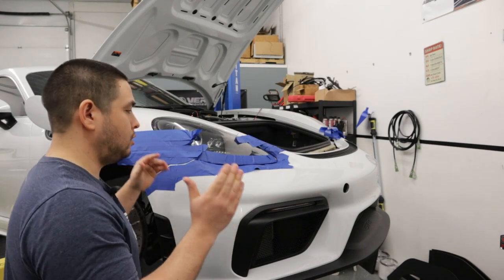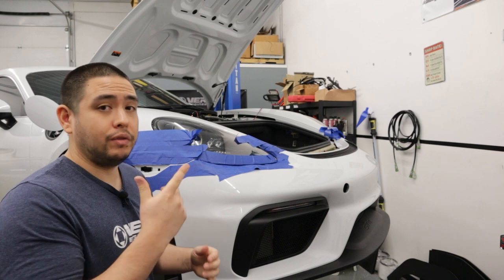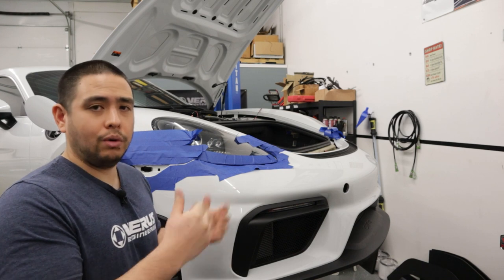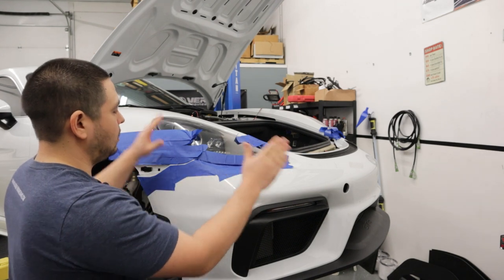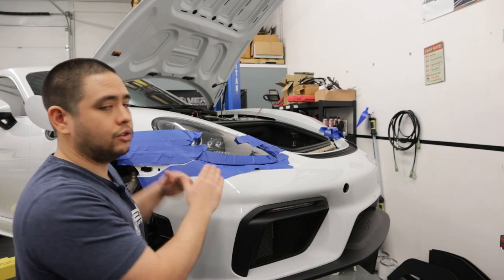And a large flat-tip screwdriver or panel popper to get the radiator ducts off. So what we will basically need to do in order to install the splitter is remove the front bumper, and if you'd like, you can remove the forward section of both front wheel wells. Otherwise, you'll only really need to remove a couple bolts. Start by taping off the front bumper and the headlight just to protect everything when you go to remove and replace it.